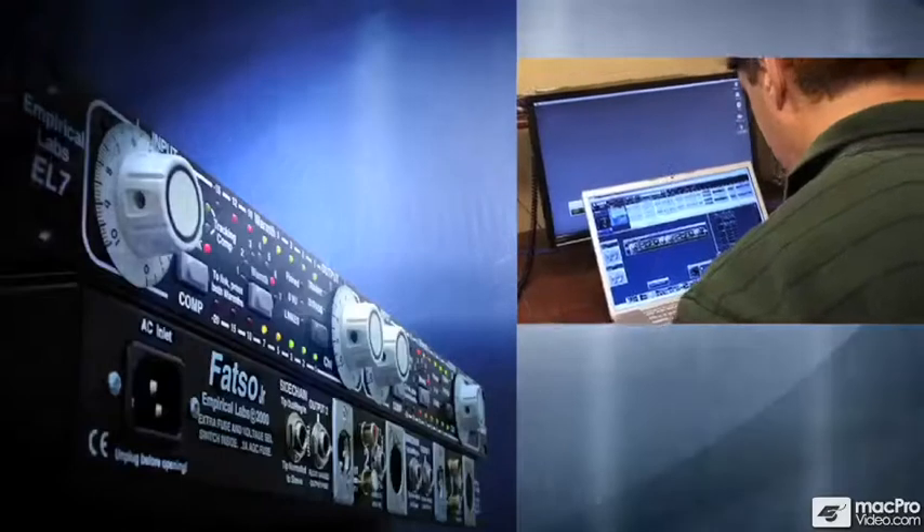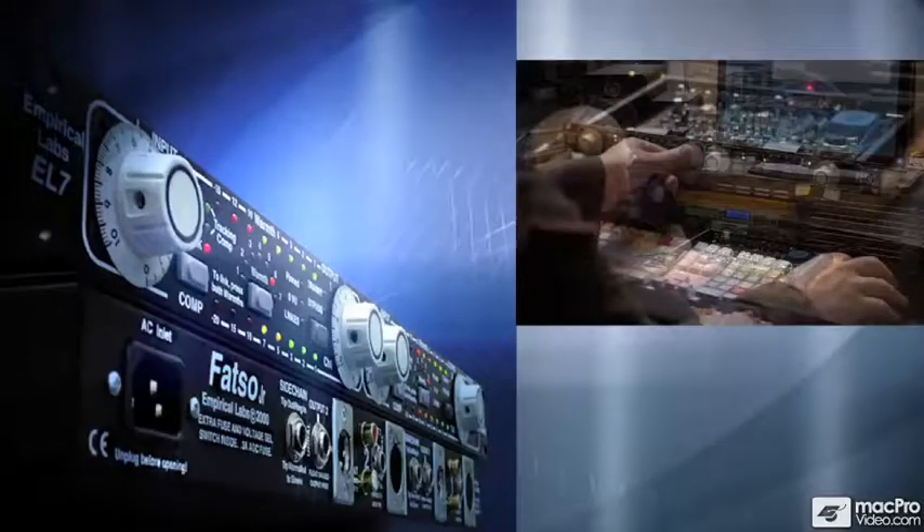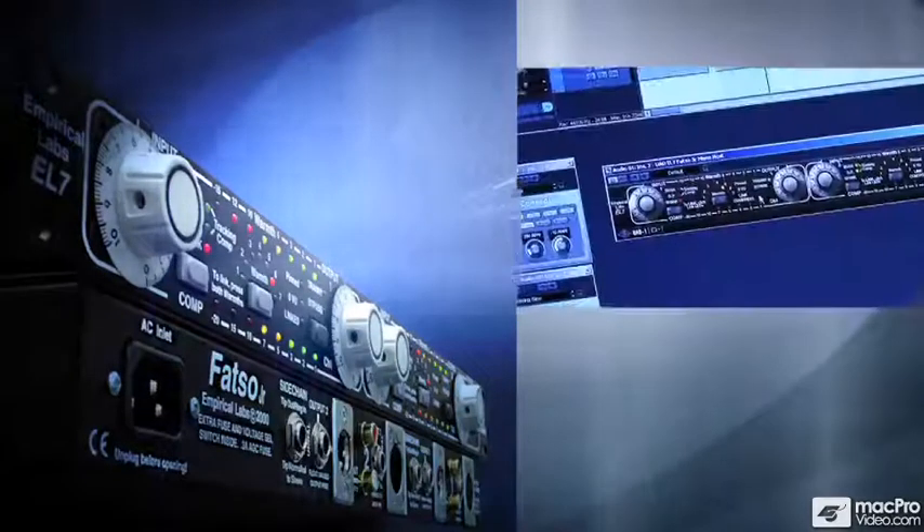According to Dave, only Universal Audio could bring this flagship Empirical Labs product to the digital world. We're really excited about it and we're also really excited about the collaboration with UA, because they were one of the original inspirations for our earliest products, including this one.